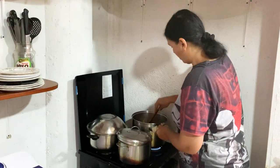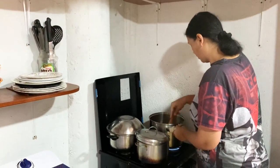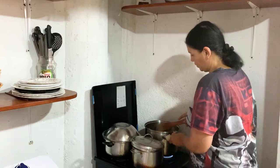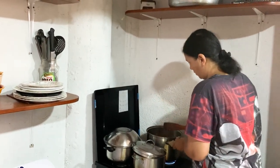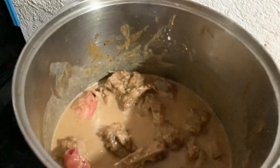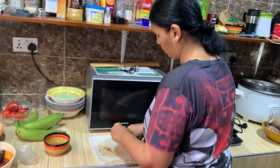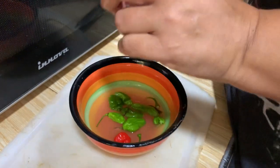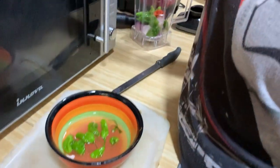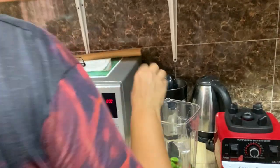Okay, mix it. I think it's okay, so let's cover it. I'm going to blend the pepper and the onions together.